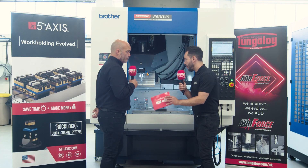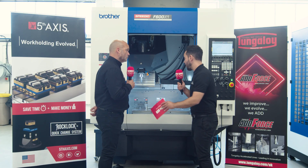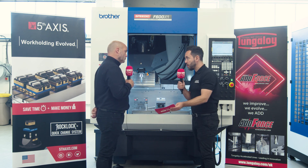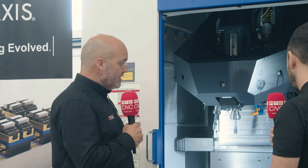Now, if I was looking to hold a component and spin that part around, do you have soft jaw options? Yes, we do indeed. We have soft jaws in aluminium and steel that are readily available off the shelf. Alternatively, we'll even help a customer make their own jaws if they want to. Our jaws are that simple to manufacture — customers can do it themselves.